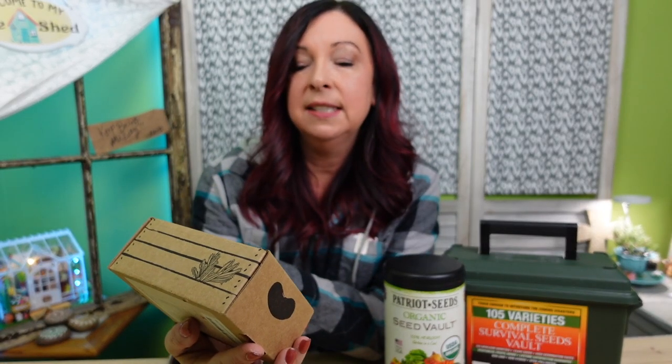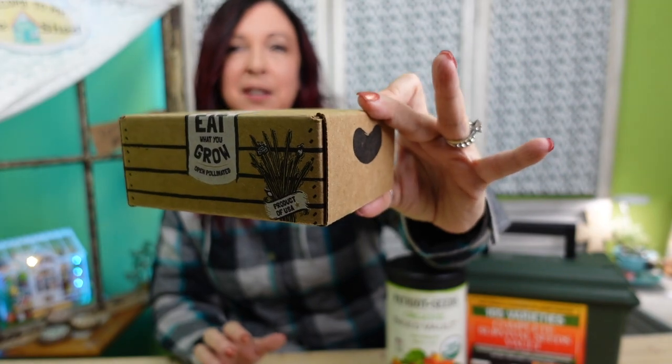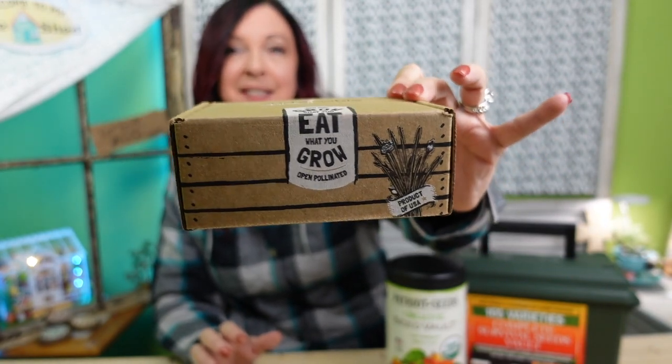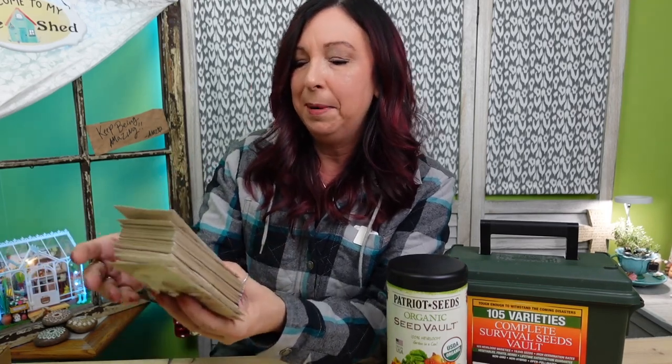Let's start getting into them and we're going to start with this adorable little box here. This is a Sustainable Sprout Box and it's really cute because it kind of looks like just a little box with little handles. I was really attracted to the design of the packets when I found them on Amazon because I'm a sucker for good packaging.